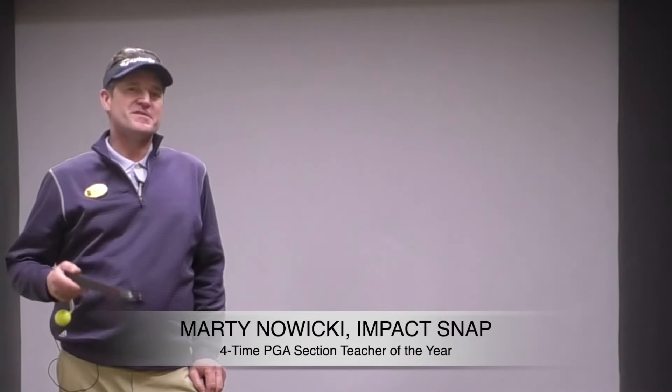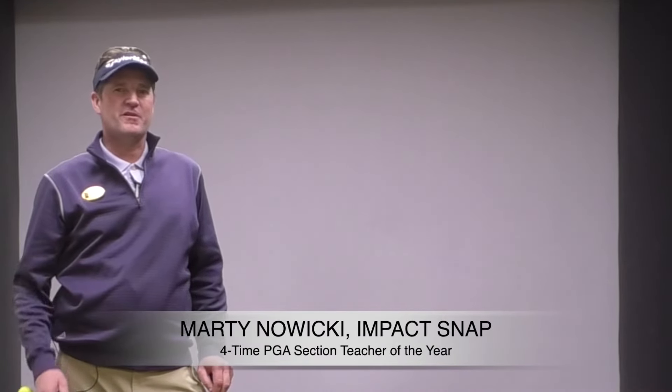Hey folks, Marty Nowicki with Impact Snap. This is a quick intro to our new series called the One Minute Fix.